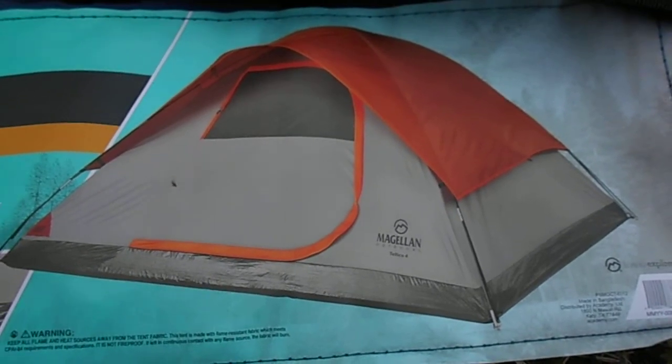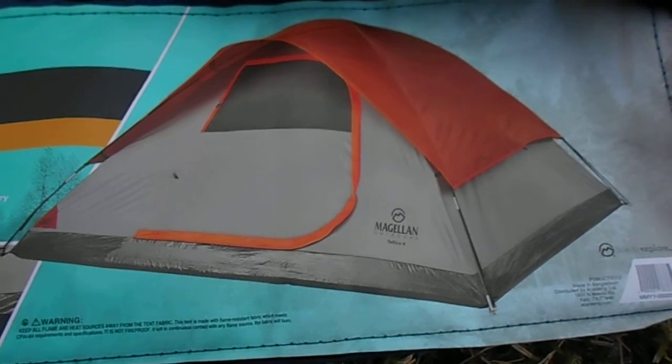Hey, Tent Guy here. I got the rainfly on this Magellan Teleco tent. Let's go take a look.